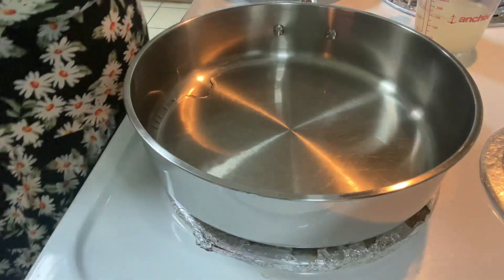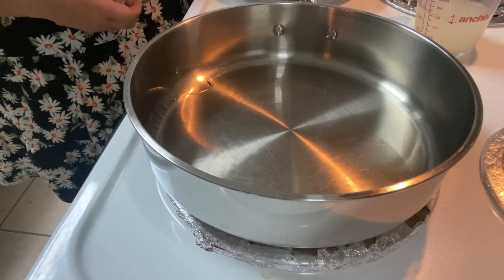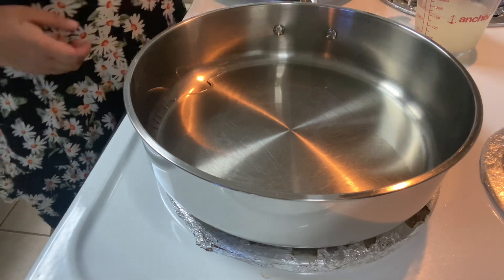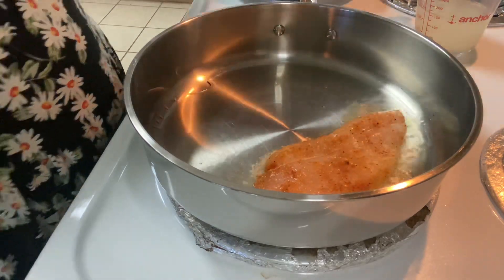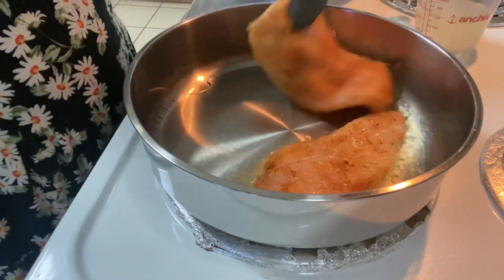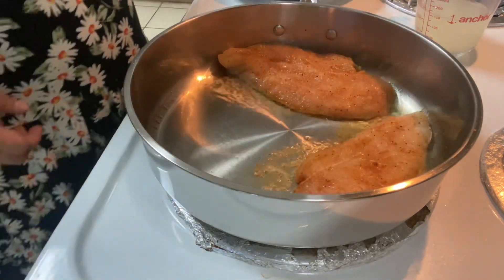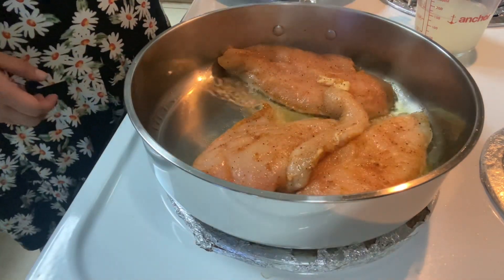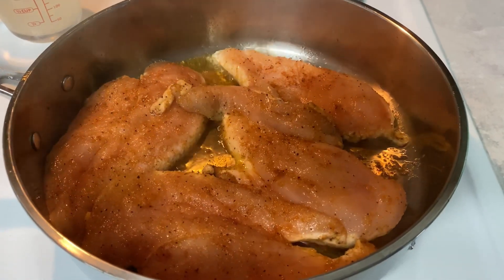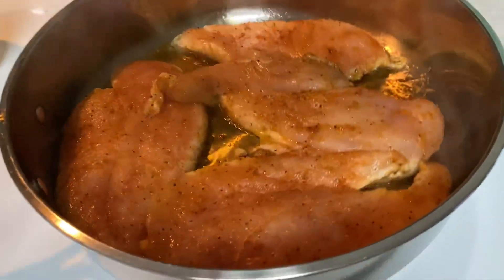Set the pasta aside and go back to the skillet — it's nice and hot. Add the chicken breasts. Make sure the skillet is on medium to high heat; it's very important to get a nice sear. Let the chicken cook for five minutes on each side.